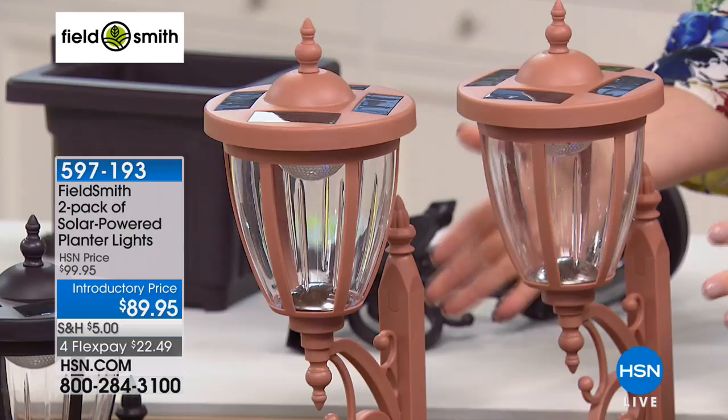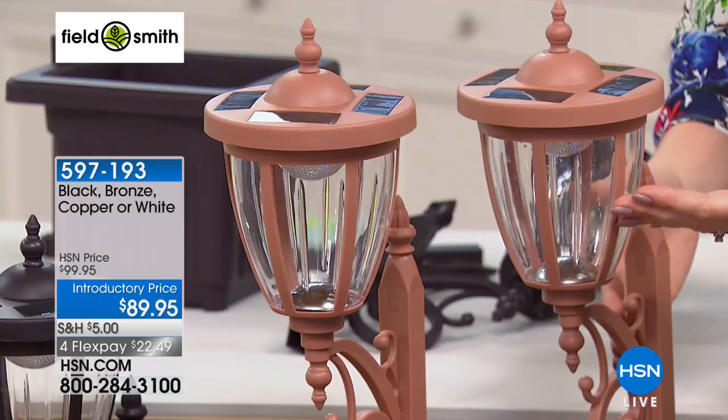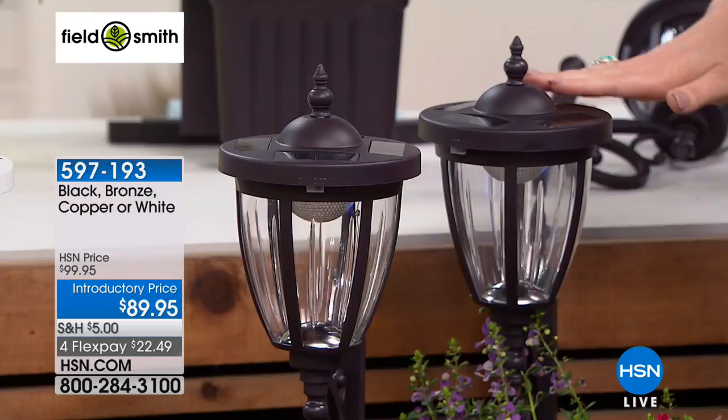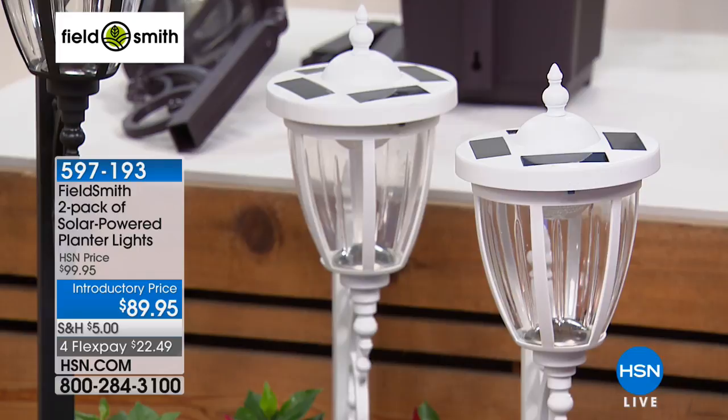You get two, and this is a three-in-one. We're going to show you how it can be a planter, how you can mount it to a fence or wall, or how you can stake it in the ground — extremely versatile. Then we move to your bronze, a beautiful bronze two-pack. Then we have your classic white — very colonial, very beautiful. And your final choice is the black.